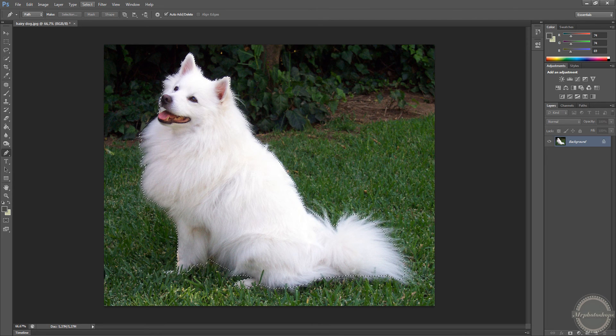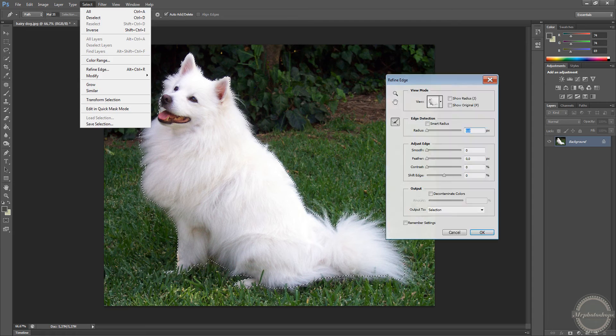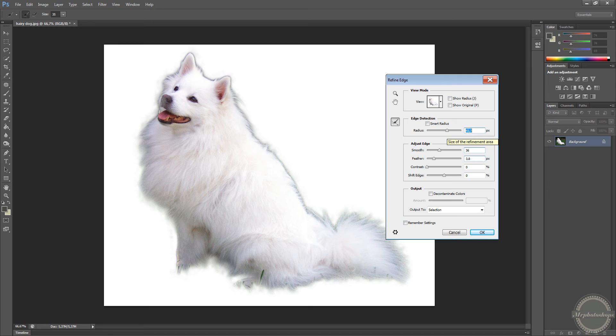Okay. Now here's where all the magic happens. Select Refine Edge. You can do it by doing Alt, Ctrl and R. Now you adjust these things to make it look perfect.